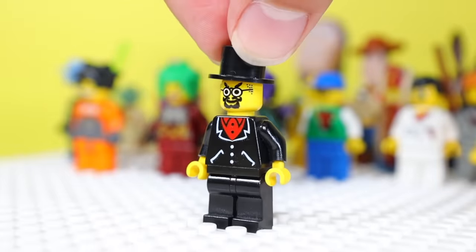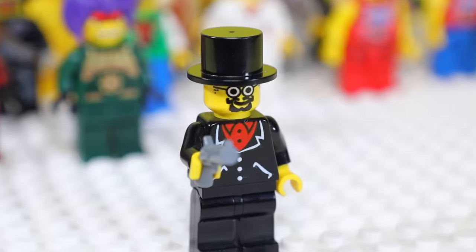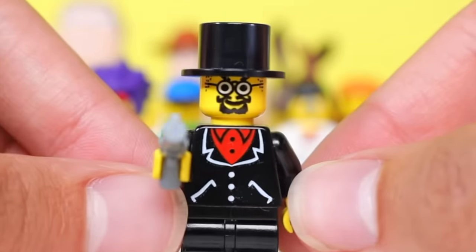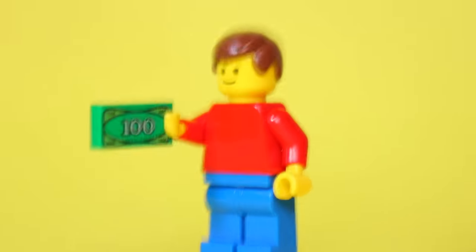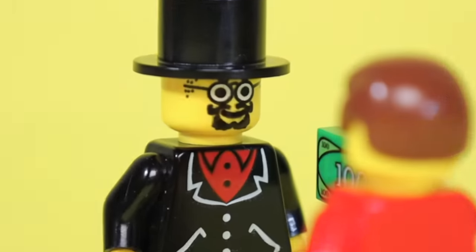This is Sam Sinister, an evil villain from an early 2000s LEGO theme called The Ventures. I definitely see why he's an evil villain, because just by that suit and top hat, I definitely wouldn't want to meet this guy for a Craigslist deal.